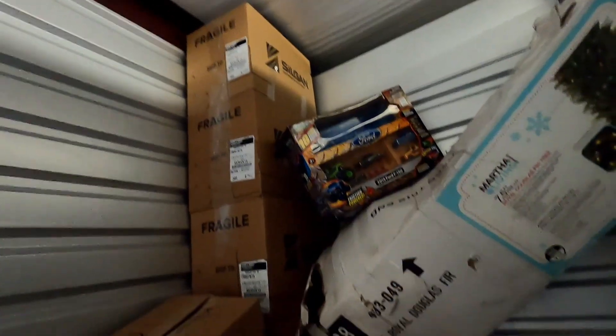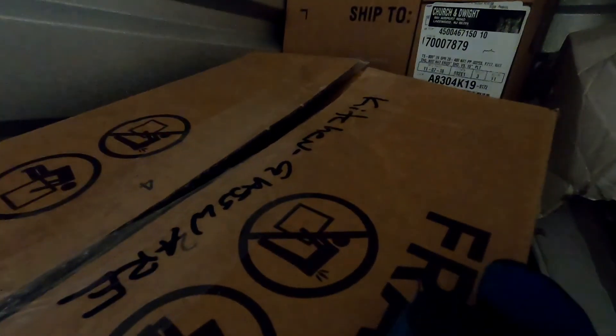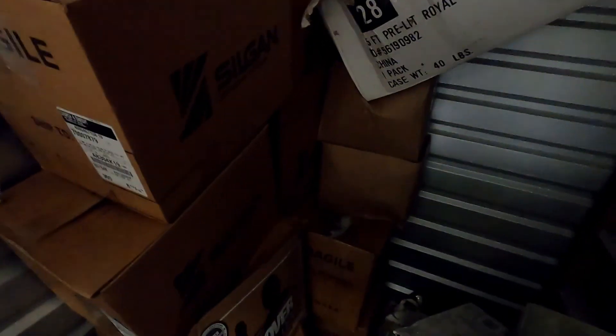I didn't think they were that big, so we're just gonna lay everything flat. It says kitchenware — looks like glass. Let's get these boxes loaded in, then I'm going to start stacking on top of these boxes.